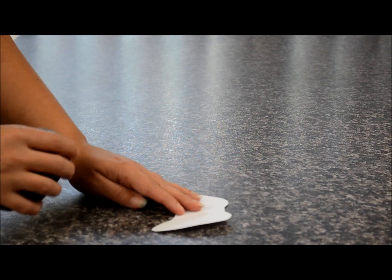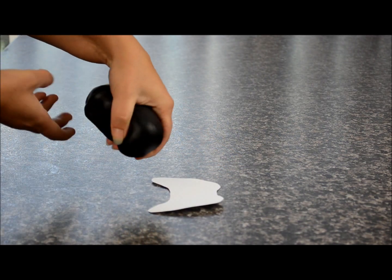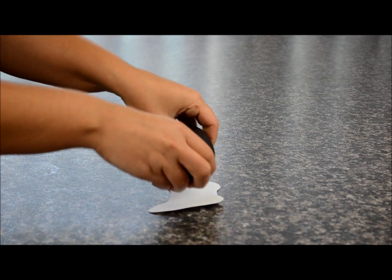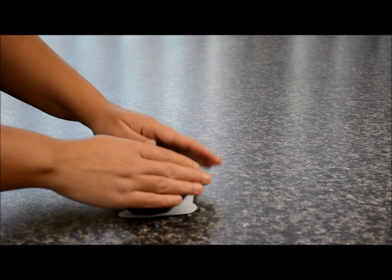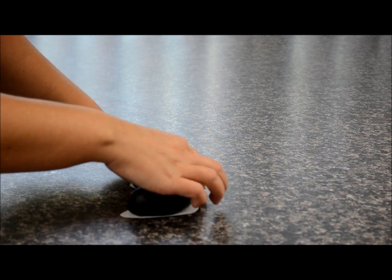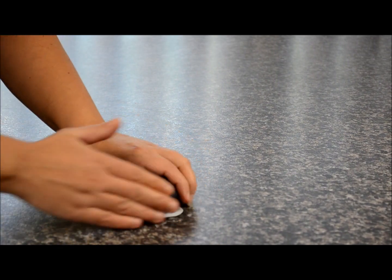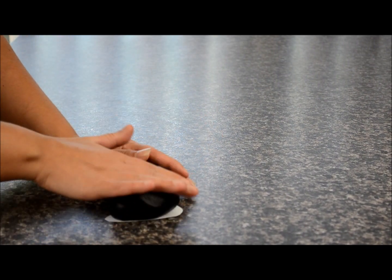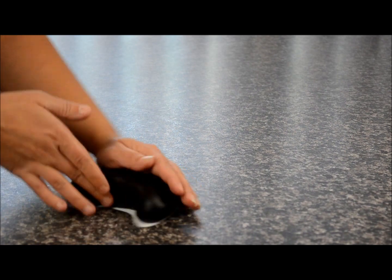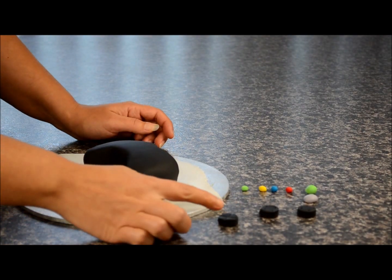What you need to do now is trace out a template of the controller. If you don't have a controller, you can find a template on the internet and then just cut it out. I've got some black fondant and I'm just going to shape it around until we get the shape of the controller. Here we go — we have the controller.